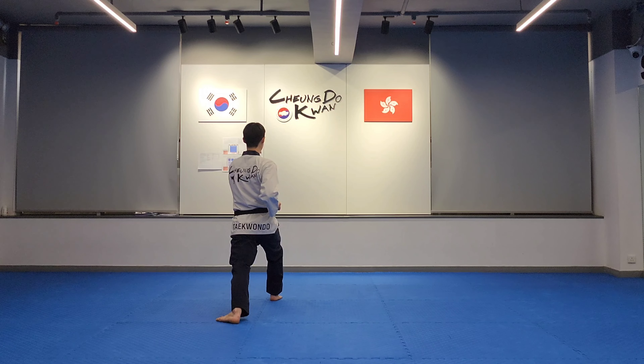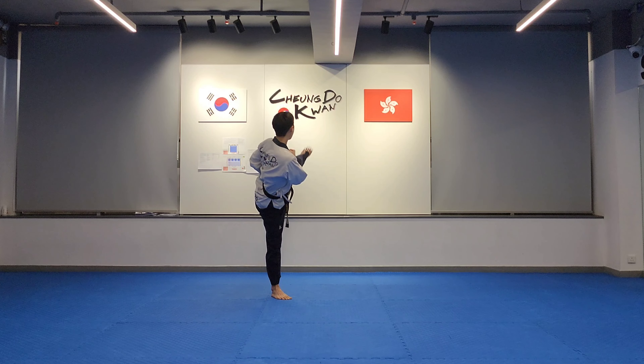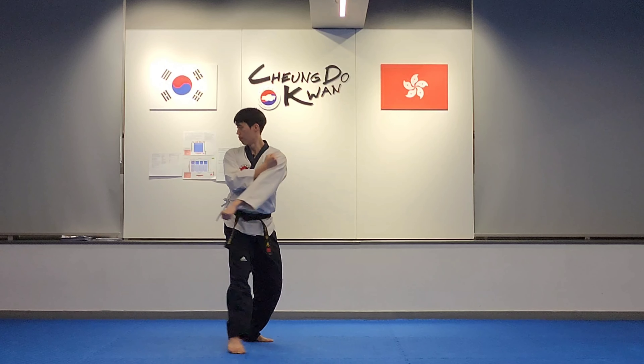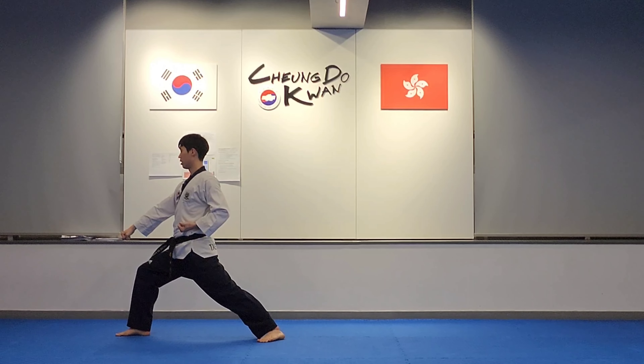Left turning kick, whizz out, spin right: right low block, forward stance. Left front kick, right middle outer fist block, back stance.